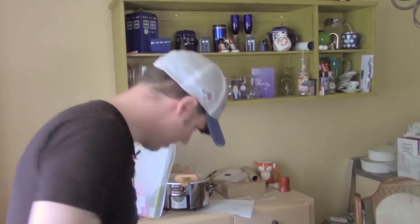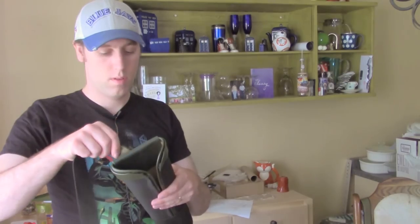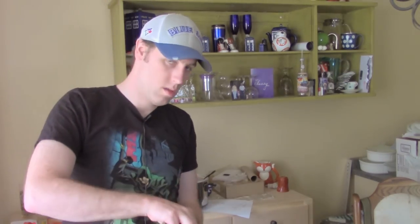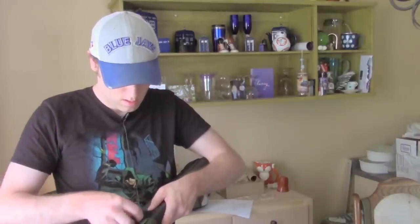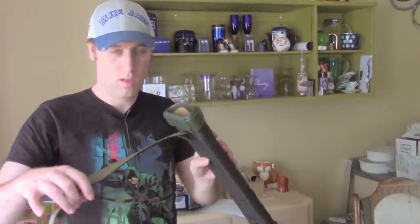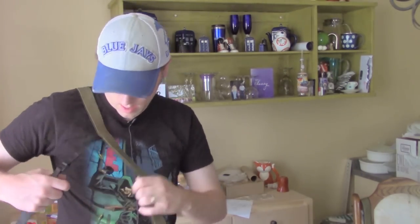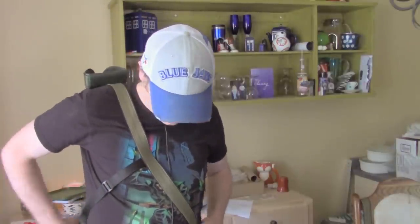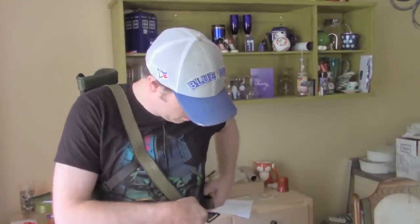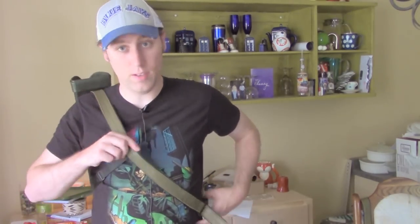All right, so we've got it all done. You have your straps — we're just going to feed that through and try it on to make sure it fits. There's a mic cord in the way — there we go. This goes here, this wraps around, goes in here.